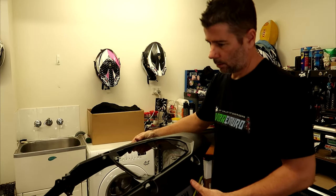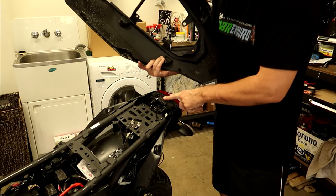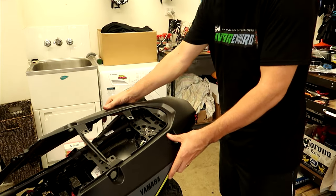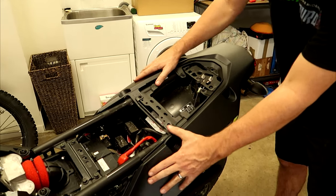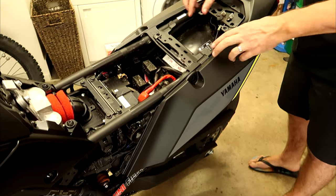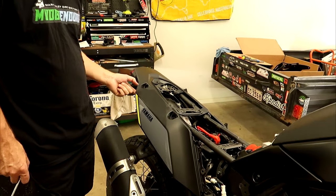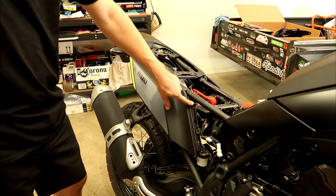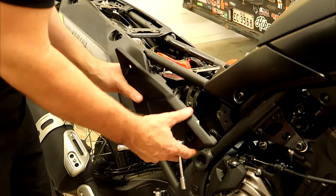Now we're going to fit the rear guard cover. Make sure you slot the tab into the little bracket at the back. Then we've got all the bolts to put back in — the six bolts underneath the fender, the five Allen key bolts on top, and also the two little push-pin fasteners. Now put the side plates back on and we're almost done.